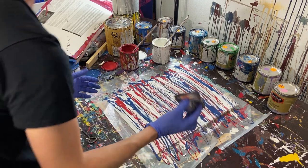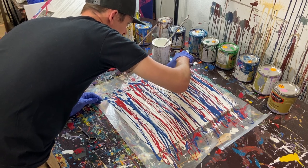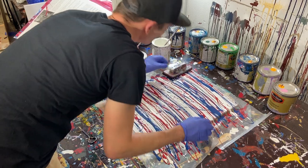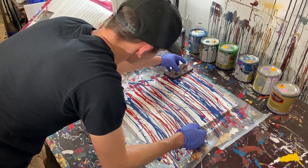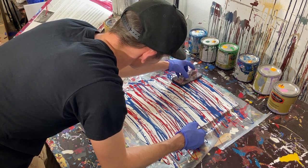Now we move into making the actual painting. We're going to use our edge painter and pull some paint from the edge onto the canvas to fill the space. Then we're going to pull this bad boy through, trying to keep it relatively straight, although I don't know how well that's going to work.